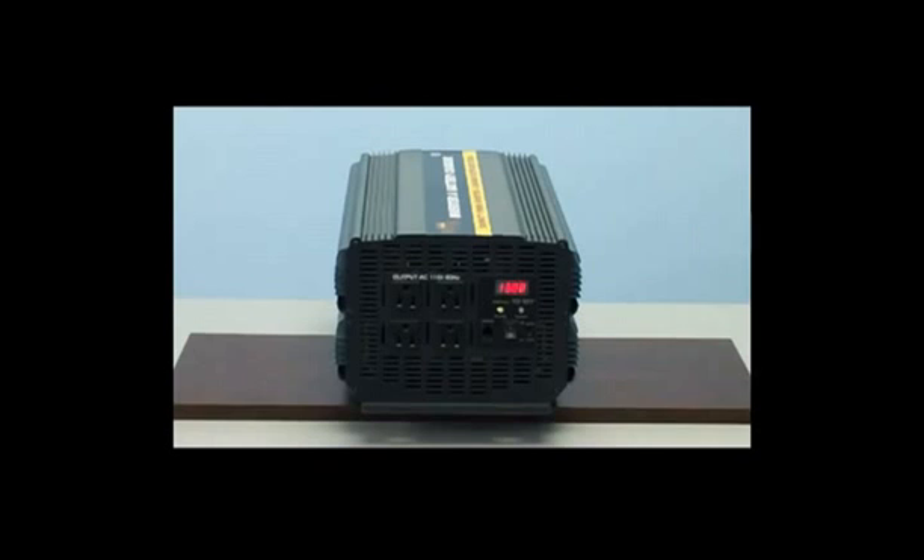This unit also features a digital LED display. This LED display will show the voltage of the battery bank and also display the wattage load applied to the inverter.